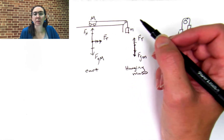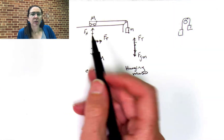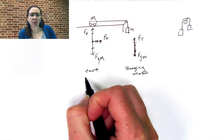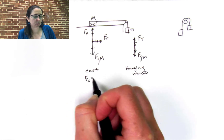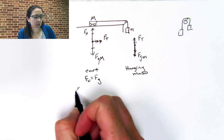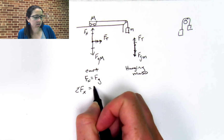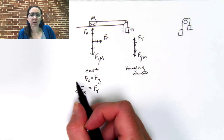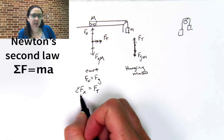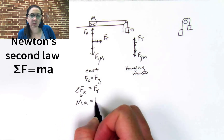You can find the acceleration with an experiment, or you can do it using math and summing your forces. Summing the forces in the y direction of the cart doesn't really help — all that tells us is that the normal force equals the force of gravity. But summing the forces in the x direction will be helpful. The sum of the forces in the x direction is the force of tension, and this is not zero. According to Newton's second law, big M times A equals the force of tension.